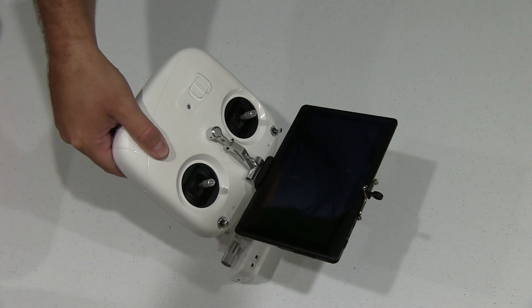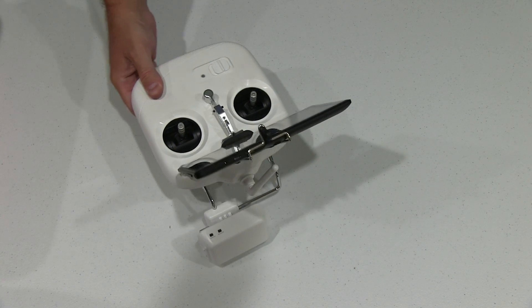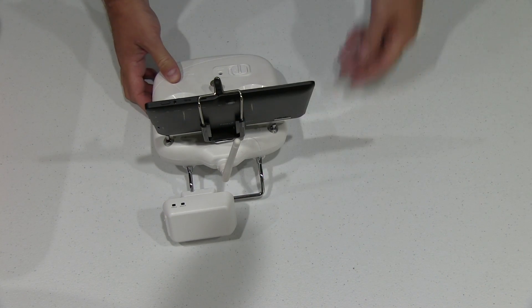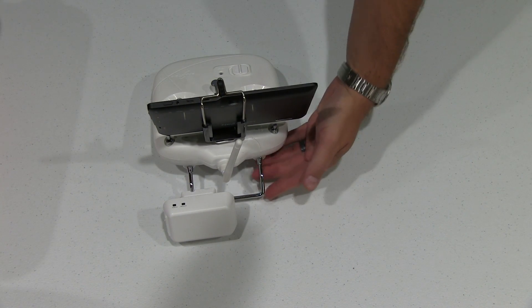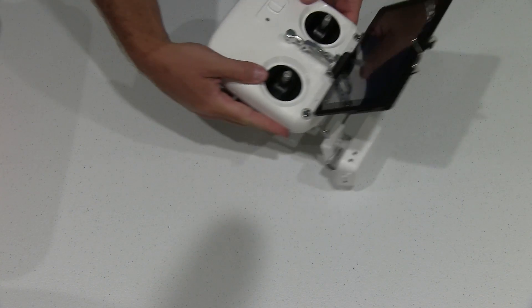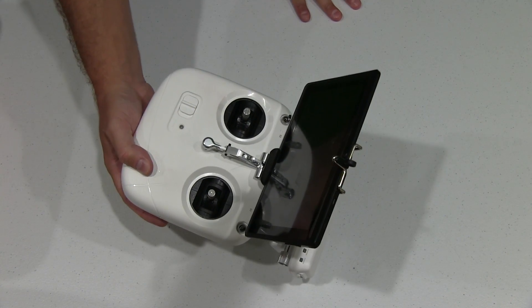Look at how much bigger that is than an iPhone or an Android phone. The other ones, like an iPhone or an Android phone, would mount to the back. This mounts in front, which is more optimal for viewing in my opinion.